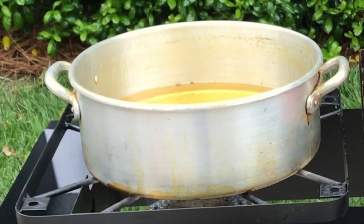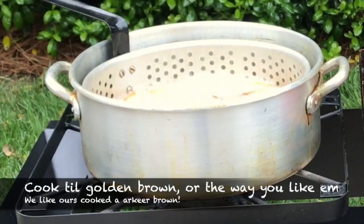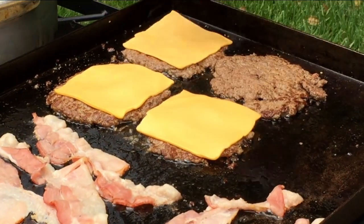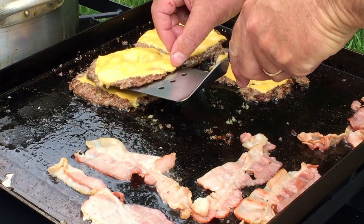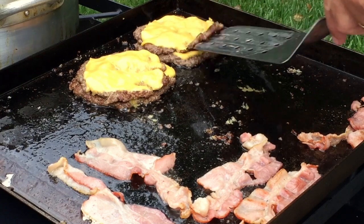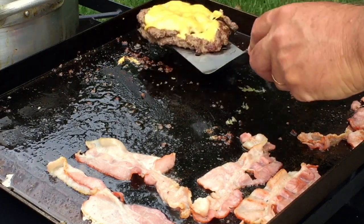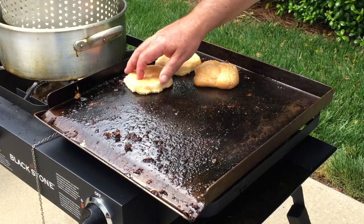Those burgers are done. We're going to drop those fries back in and finish them up. Of course you've got to add that cheese to make a great cheeseburger — cheese on there. Let's double stack these up, two patties for each burger. Finish this bacon up, and then we're going to throw some buns on here — just going to grill up some buns now. We like to leave our bacon grease on there, it just adds a little flavoring.